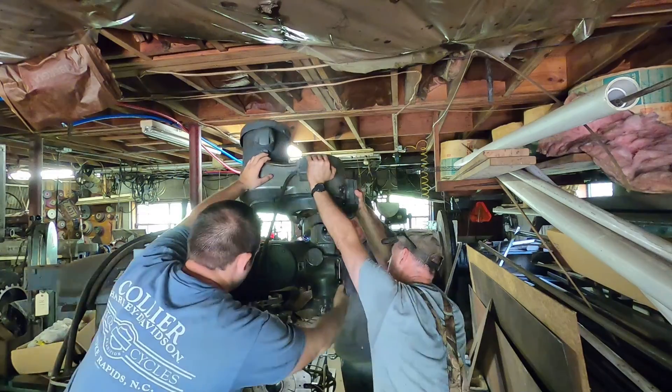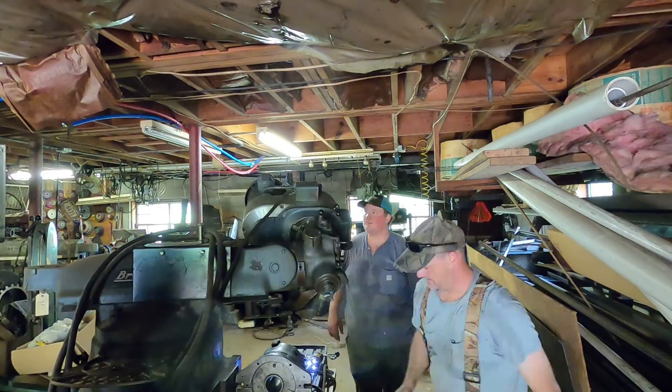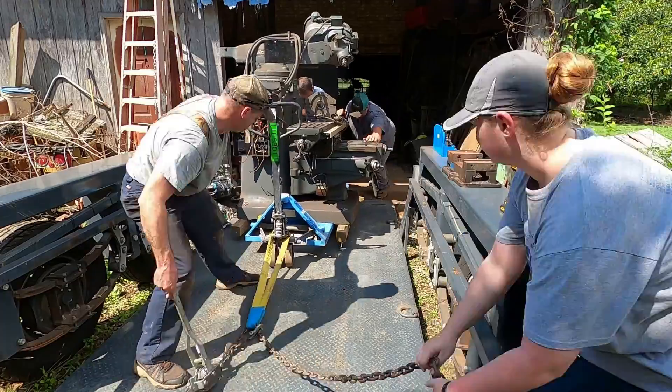In one of my previous videos I documented how I transported my Bridgeport milling machine from the location where I bought it back to my shop. We had to tilt the head of the machine so that it would fit through the doorway in order to get it out of the building and onto the trailer.